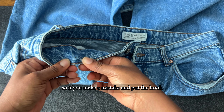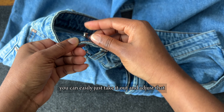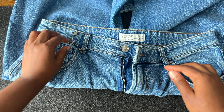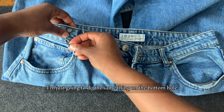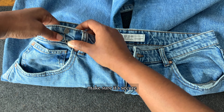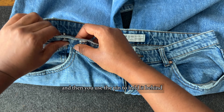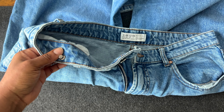One thing about this is it's so easy to take out. So if you make a mistake and put the hook at a spot you don't like, you can easily just take it out and readjust it to wherever you want it to be. I'm going to do the same thing on the bottom hole — as you can see, easy. You just push it in, make sure it's secure, make sure it goes through to the other end of your jeans or pant trouser so it stays securely, and then you use the pin to hold it behind.